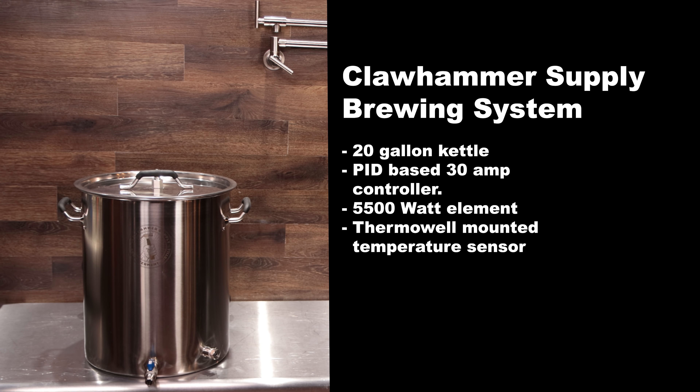The Claw Hammer Supply Brewing System is a 20 gallon kettle with a PID-based 30 amp controller, a 5,500 watt element, and a thermal well mounted temperature sensor.